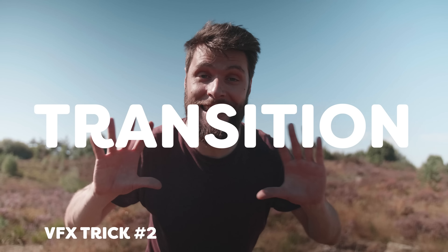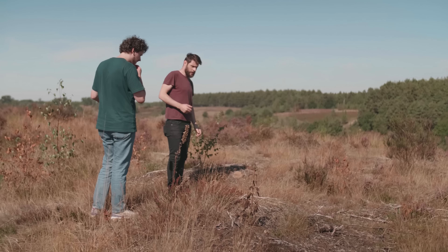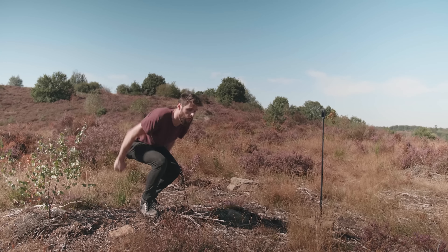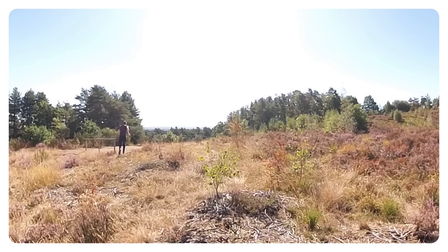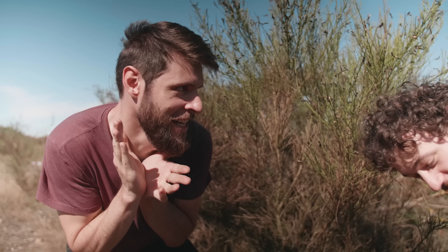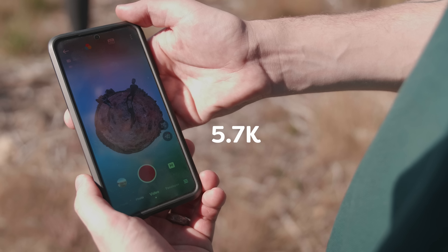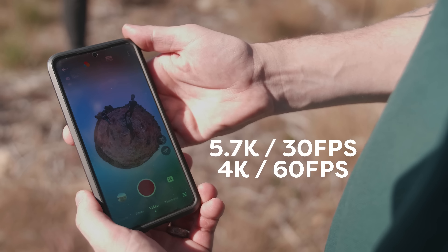This is the world's transition effect. Put the X3 on an invisible selfie stick and make sure that you are filming in an open field. Then take two steps away from the camera and just jump up in the air as high as you can. After that, simply run out of the frame because you also want to take an empty shot. With the X3 you can choose to film at 5.7K resolution or at 4K resolution which gives you 60 frames per second.